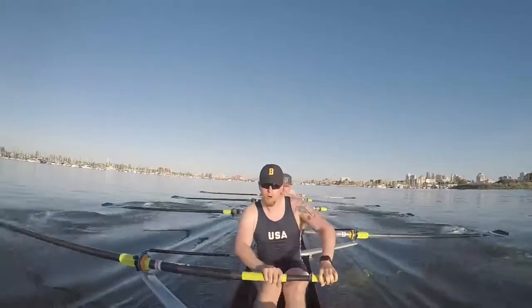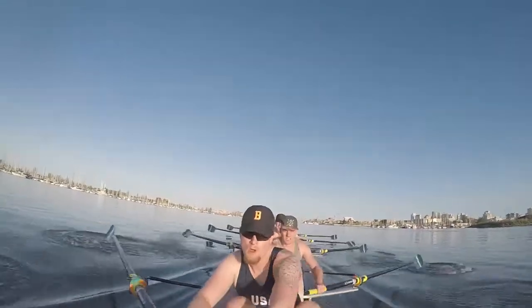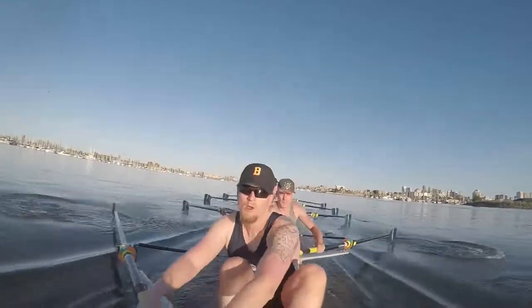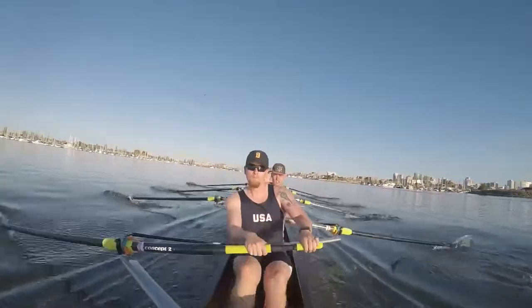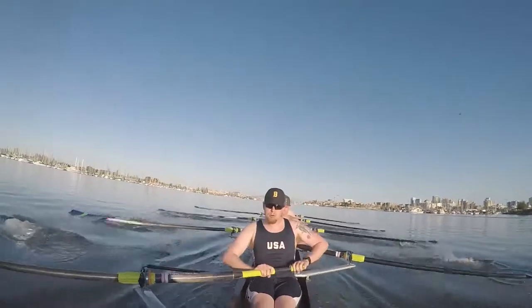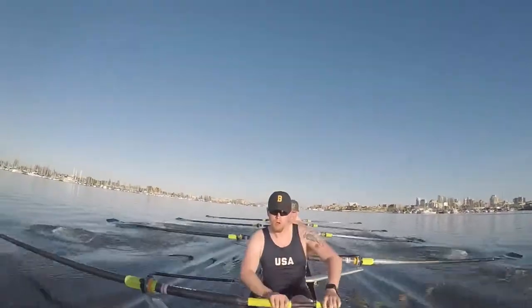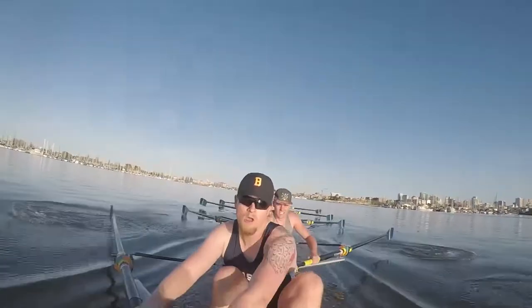That's right. I want ten strokes — give me two seats on Sammamish. Here we go. One. Two. Three — we're walking. Four. We're taking it back. Five. Six. That's it. Seven. We took a seat. Eight. Nine. Ten. And paddle.